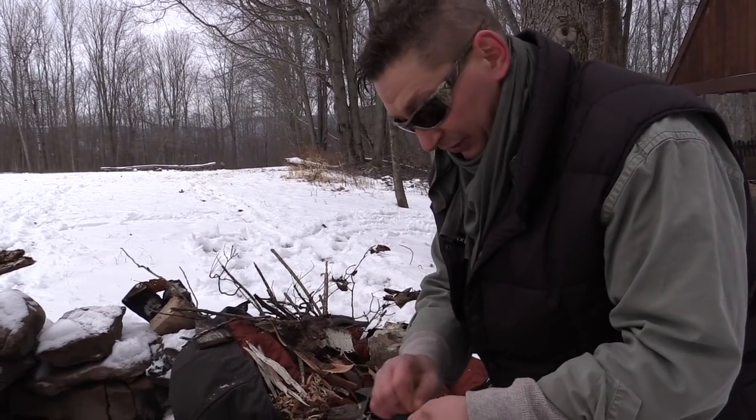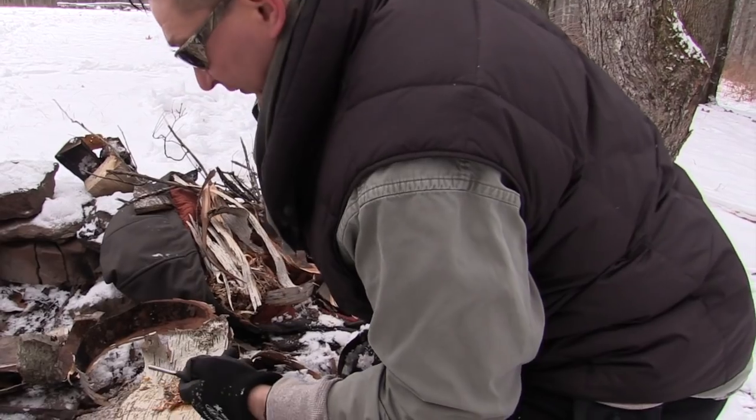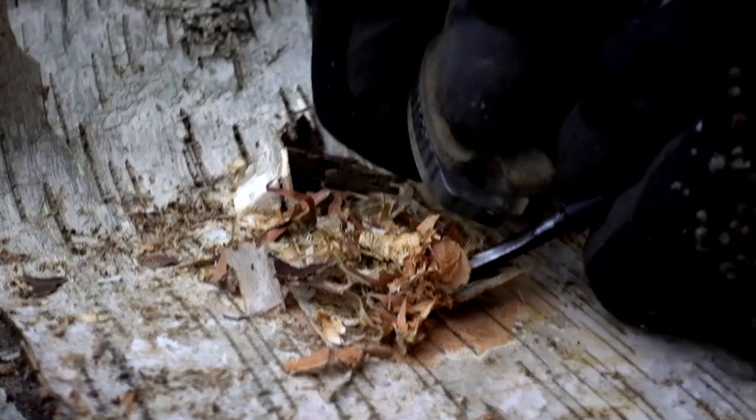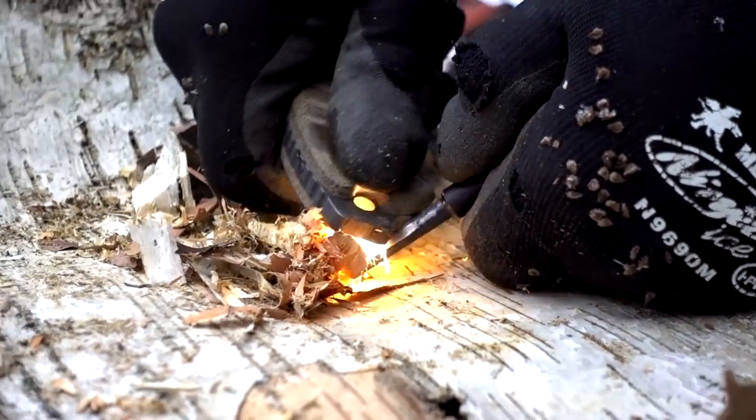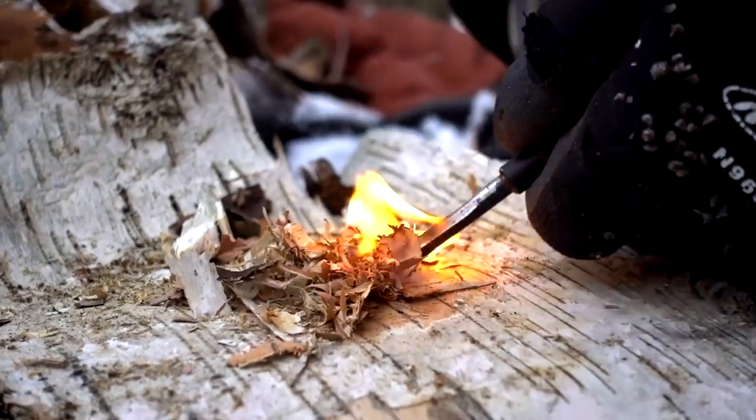We've got a lot of resources here now. We're going to use the butt-end pommel on the MSK1 and the MSK1 ferrocerium rod. I'm going to lay that right down in there and we're just going to scrape off some of the ferrocerium to start. Get the heat up — there we go.